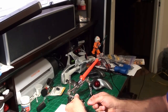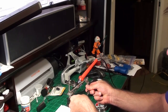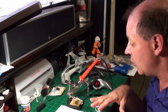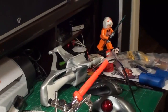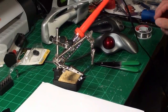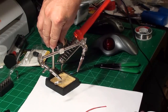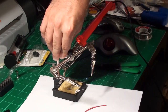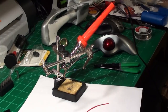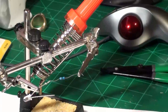I clamp one end in my helping hands and position the arms to hold the other end. Do not try to hold it and solder on your own — it's impossible and you're going to hurt yourself. That's what helping hands are invented for. I'm putting this on a white background so it'll be easier for you to see, and I'm going to zoom in a little more.